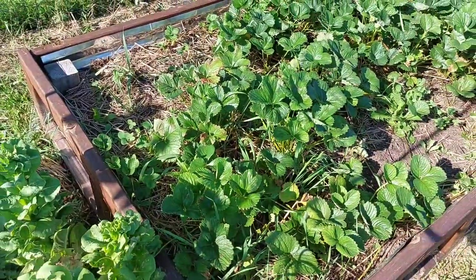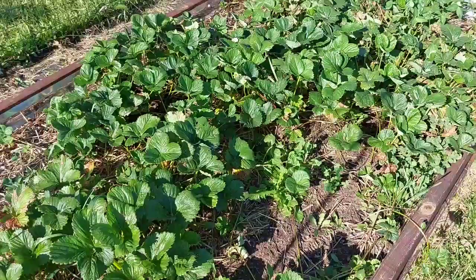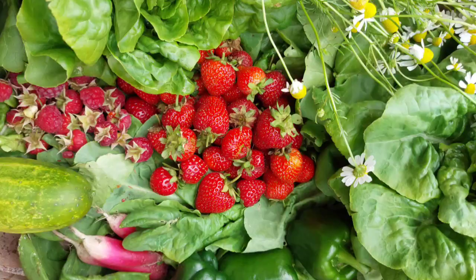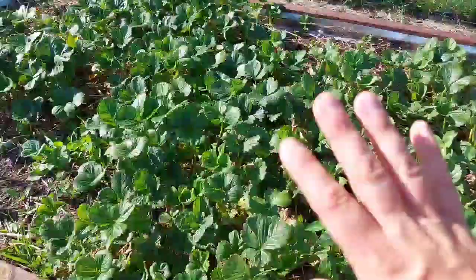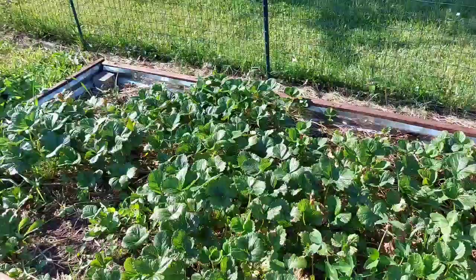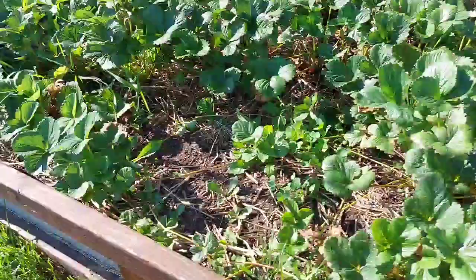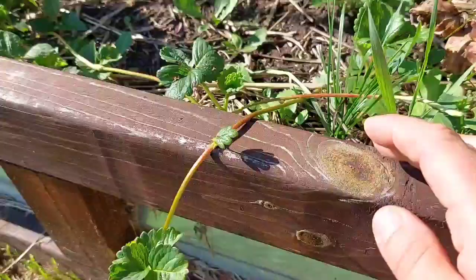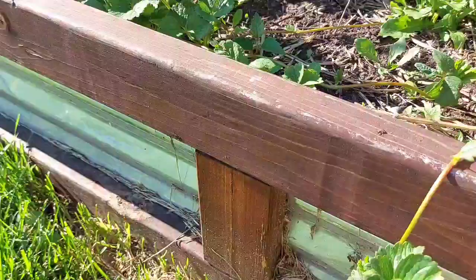Next to those self-seeded buttercrunch lettuce, we have our strawberries, which have done amazing this year. They've been so beautiful and it's been so fun to come out here and get strawberries like every day or every two days. They do travel — we just planted six plants in here last year. This is a four by eight foot box, and this year we're already getting some of the runners coming off.